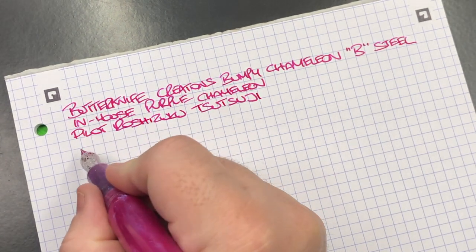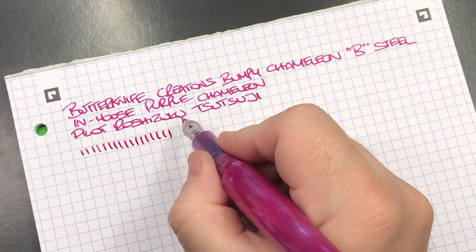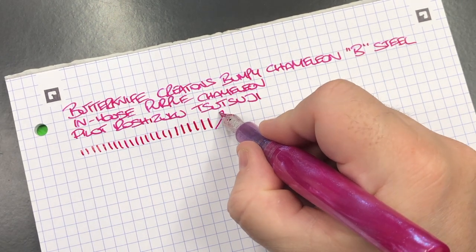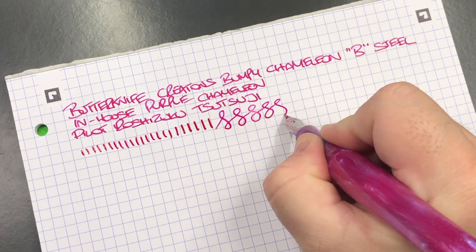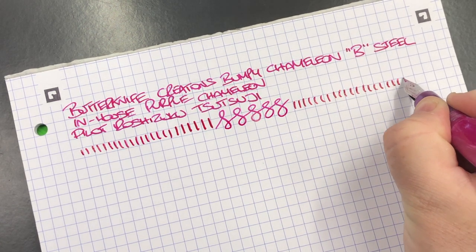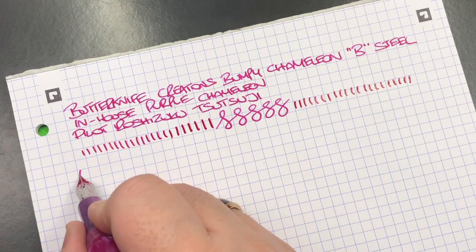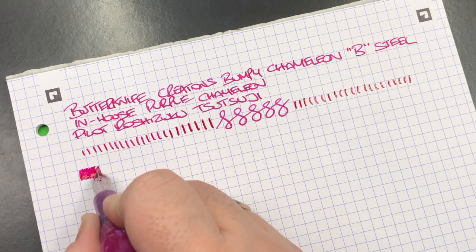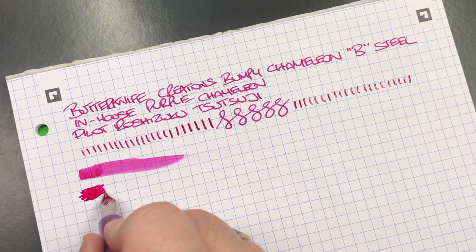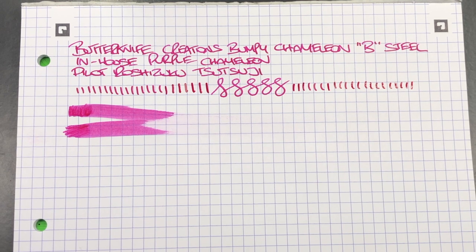In terms of line variation — this is a steel nib, but you're getting about a broad line. If I push a little harder you can get a slightly wider line. Doing the figure of eight, I'm not getting any hard starts or skips from this nib whatsoever. In terms of ink wetness, bearing in mind this is a broad nib, it's quite a wet nib — not a fire hose, but quite wet.